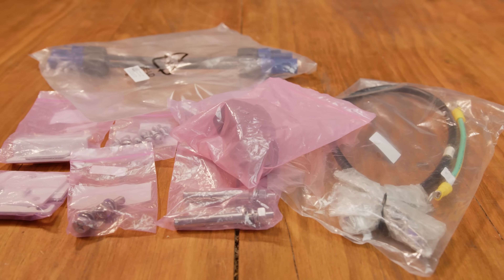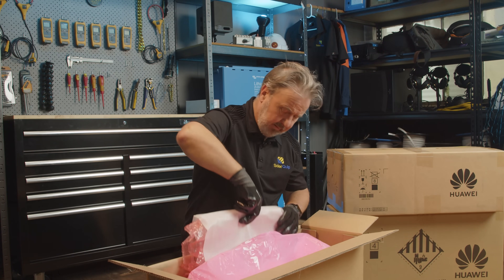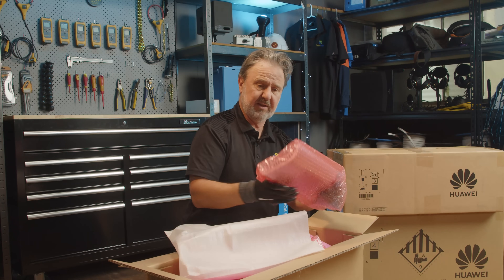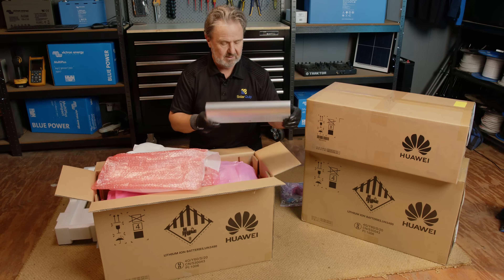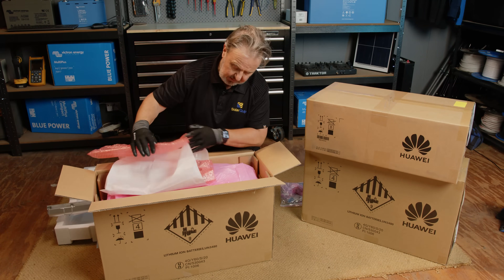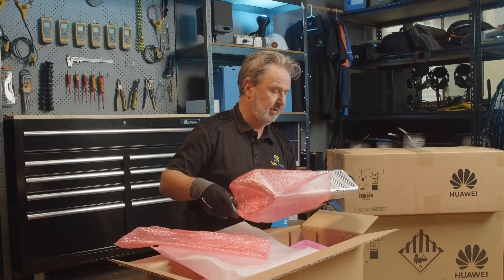Then we've got the main battery unit — very well protected packaging. We've got some side protection here. These are aesthetic elements, lightweight plastic, which just finish off the product when it's put together. So there are a couple of those side panels — put those aside.